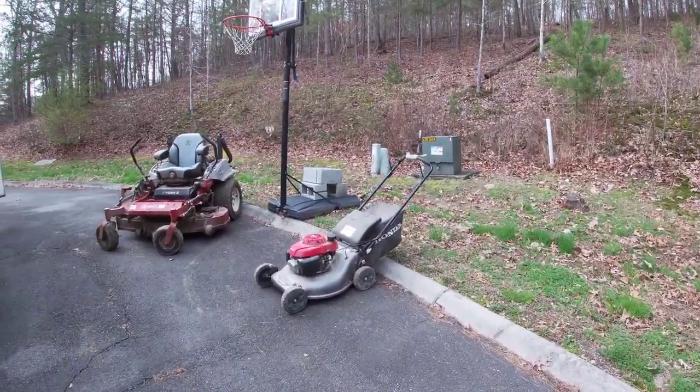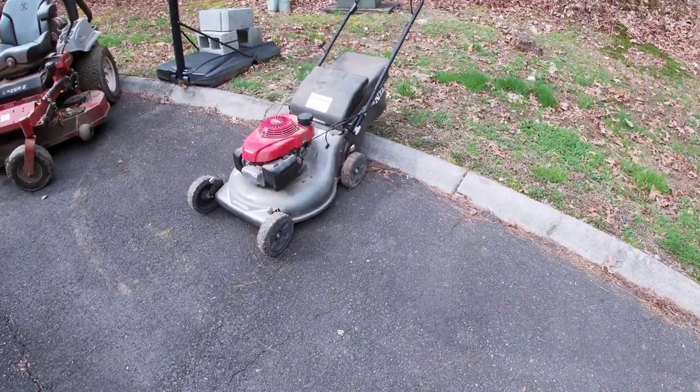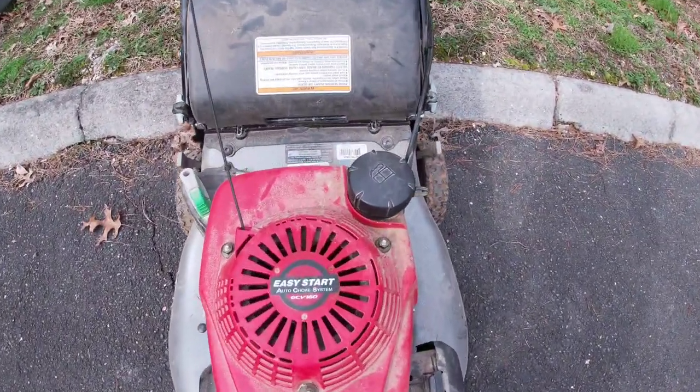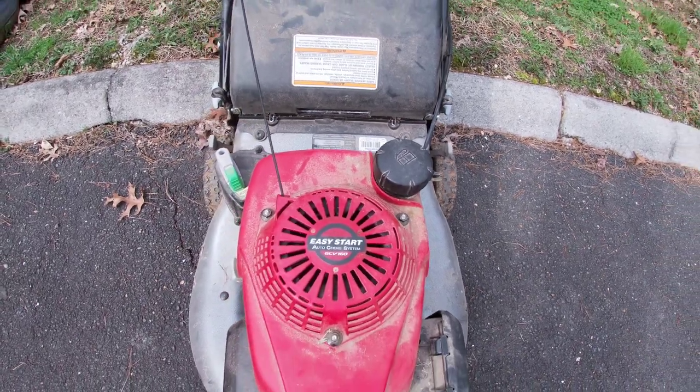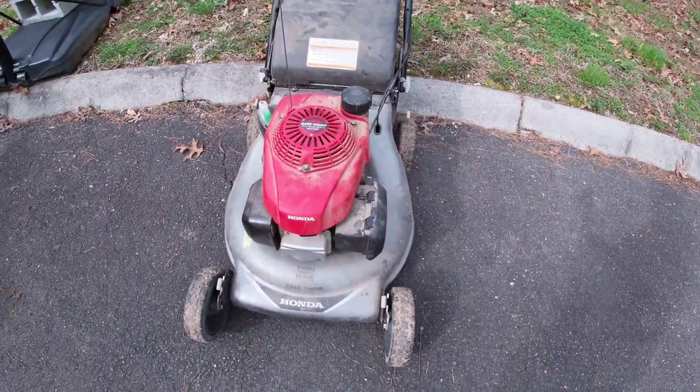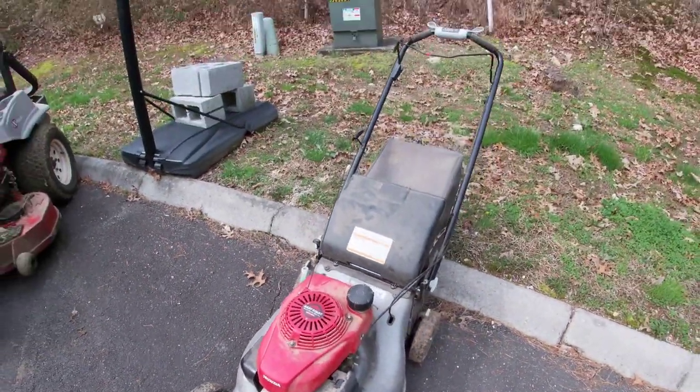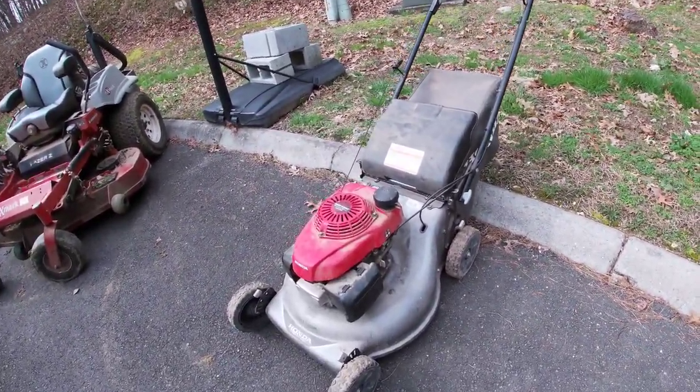The push mower we use is the Honda HRR 216 with the GCV 160. We rarely use that except on some of our high-end properties.